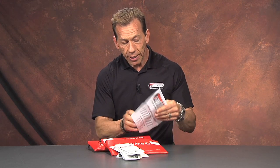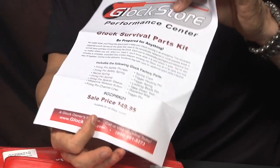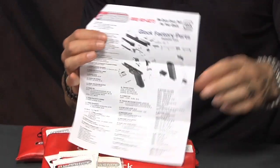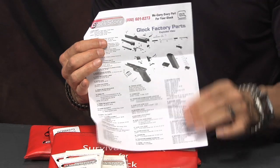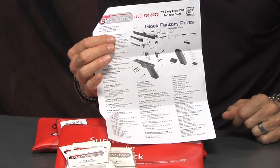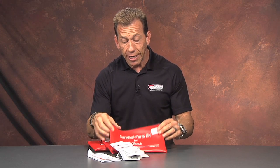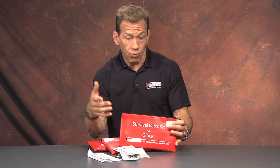It all comes individually packaged and nomenclated for your use at a later time, so you always know what it is — you never have to guess what that part is or where it goes. It comes with a complete list of everything included, as well as a schematic with a parts list on the back to show you where all these things go. It's a great little kit; we sell a ton of them and people really like it.